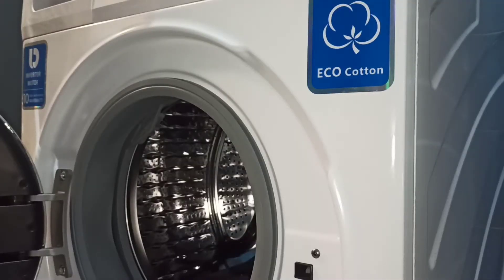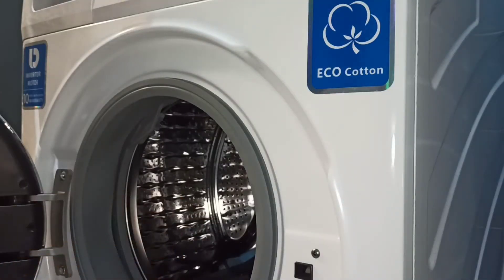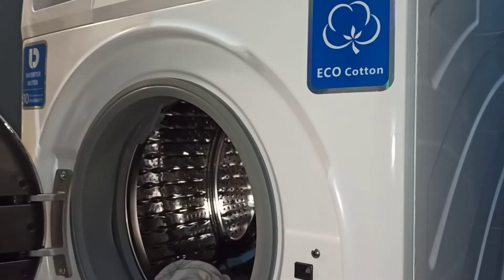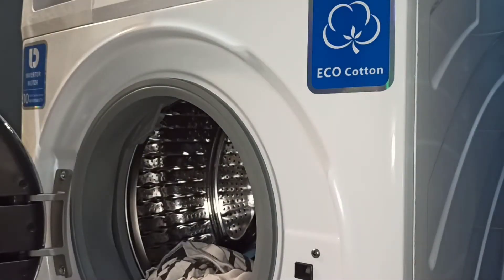Aquí estamos con la lavadora y lo primero que voy a hacer es añadir el detergente. Esta ropa blanca está muy sucia, por lo que voy a utilizar dos cápsulas. Si estuviera normal de sucia, con una es suficiente. Pongo por aquí y vamos a añadir la ropa. En este caso hay ropa mixta, por lo que ahora os diré cómo lavarla.